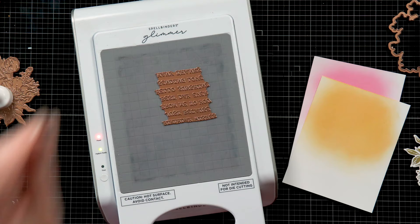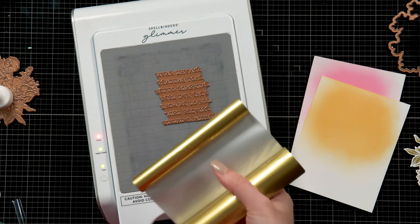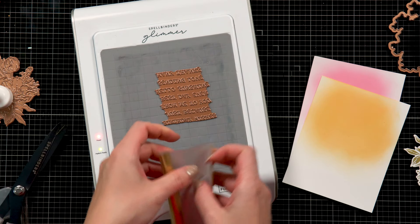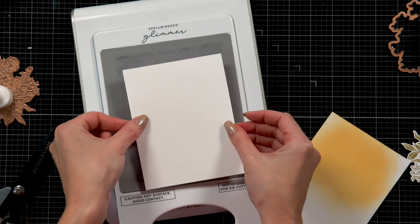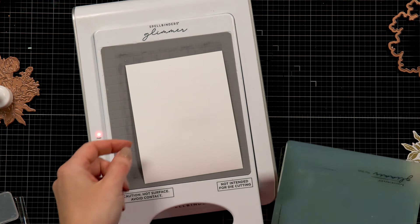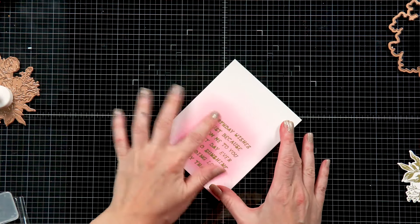We are going to go back to our Glimmer Hot Foil system and start foiling. Here I have the sentiments — these are included in the Glimmer gift set — and I'm going to cut out a piece of foil. This is the same foil color as I used before and I'm going to foil these sentiments on the pink background, doing the same steps as I did before. If you are new to the Glimmer Hot Foil system, I encourage you to check out a Glimmer Boot Camp on the Spellbinders YouTube channel. This will teach you the tips and tricks of hot foiling and help you become a hot foiling pro.